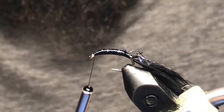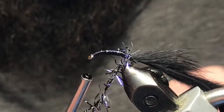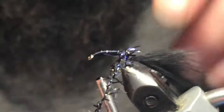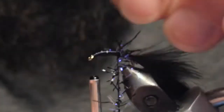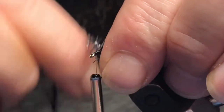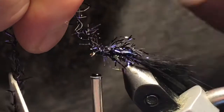Go ahead and wrap this up the body, trying to sweep these brill fibers back as you wrap so you're not trapping too many of them. Just wrap this stuff up the body. Once you get close, almost all the way to the hook eye — about a hook eye's length back — we can go ahead and tie this off.